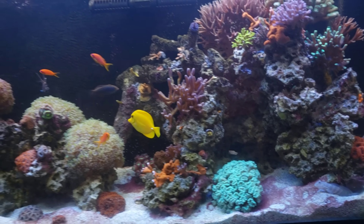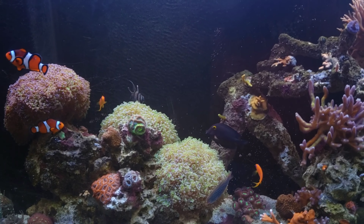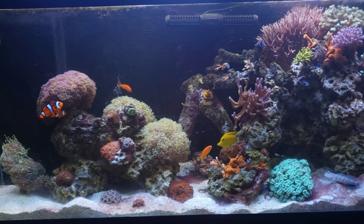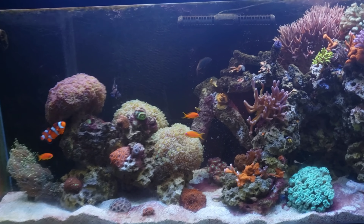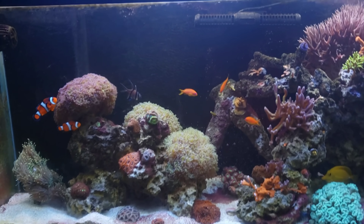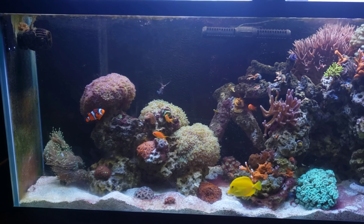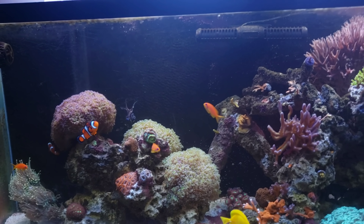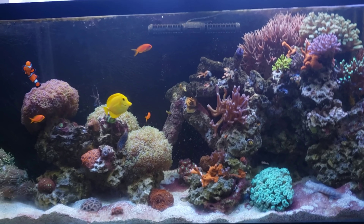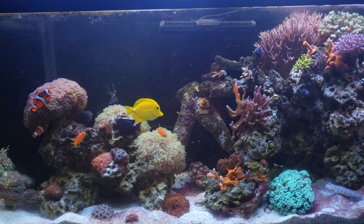Six months is not bad. Most of this rock came from my existing tank; the newer rock I did cycle, so none of it was just straight base rock going in, and I think that's the biggest difference. If you start a new tank with just base rock, you're going to go through all the ugly stages — brown and green algae, hair algae — as the rock establishes itself. I didn't have any of those problems with this tank.